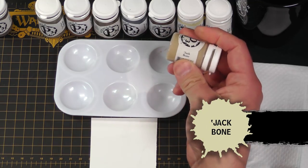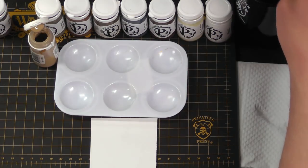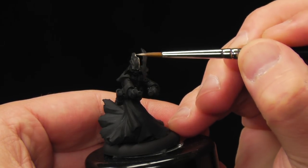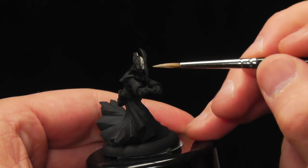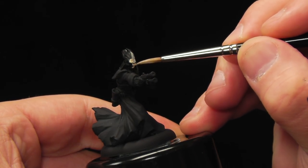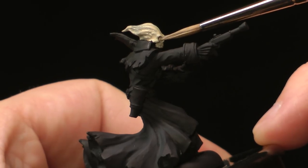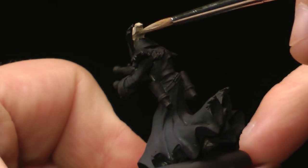To start with our bone, we're going to use some Jack Bone for our base coat. I'm just gonna grab a little bit of this with the tip of my brush and paint this guy right up. Just give it a nice solid base coat all over the head — bone, skull, hair and all.